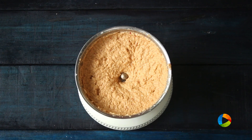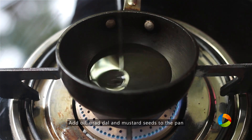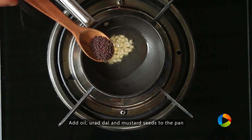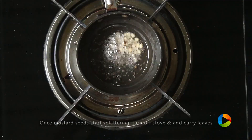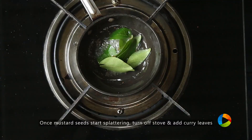So we are going to temper some ingredients to add to the chutney. For that, take a little pan, add a little oil. Add half teaspoon of urud dal and half teaspoon of mustard seeds. Once the mustard seeds start splattering, turn off the stove and add the curry leaves.